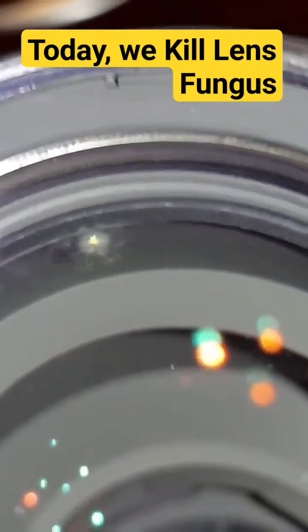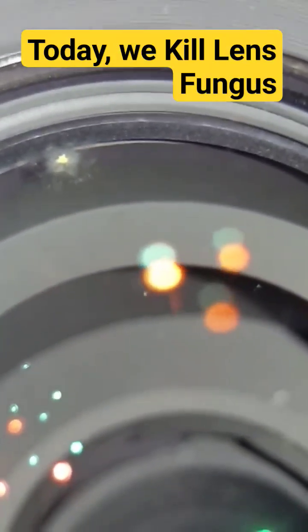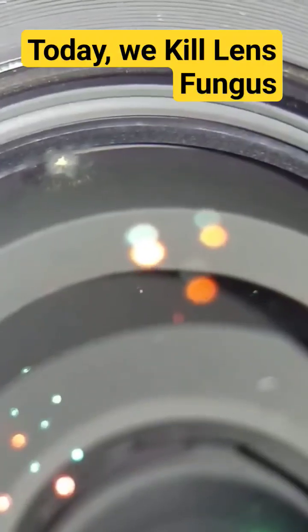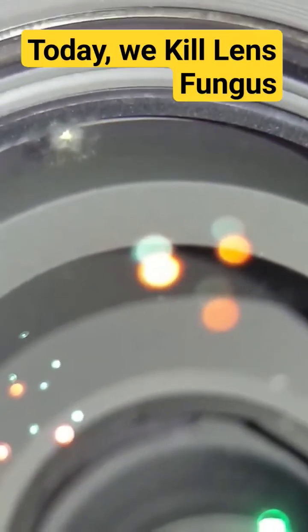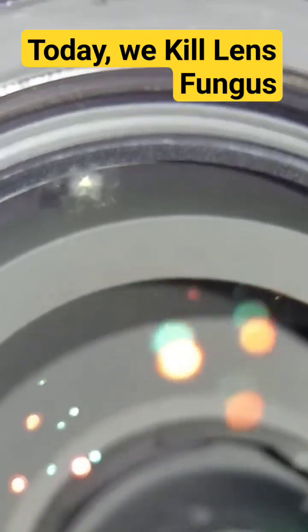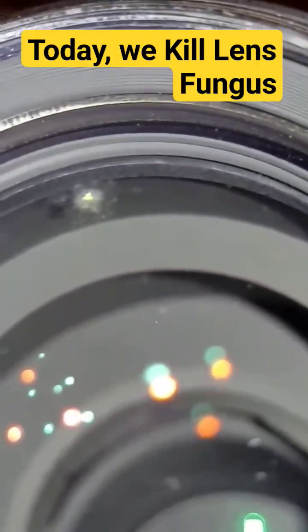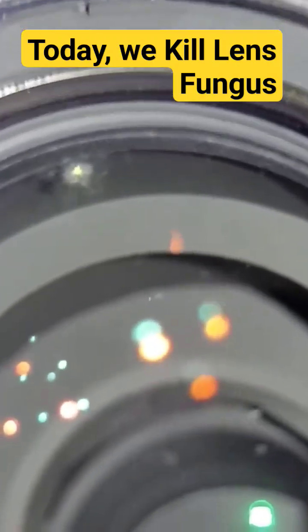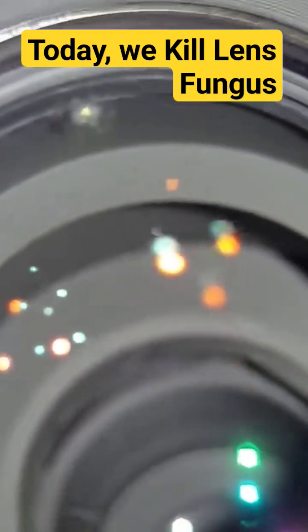Like Ken Wheeler says — our buddy who has 110,000 subscribers now, which is fantastic — the angry photographer, he mentioned: don't worry about fungus if it's just a little like this on the lens. UV light, he mentioned, would kill it. Of course it's a living organism and UV light generally kills them.